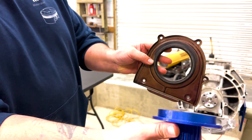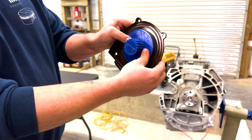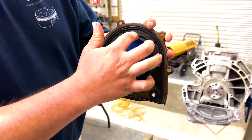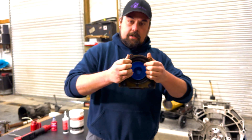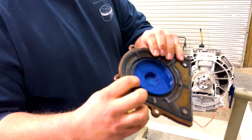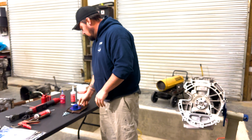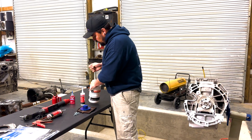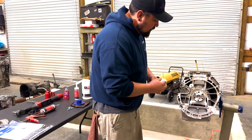On a new seal this would still be flat, but we take our tool, put it right there, and press it in. Now we've pressed that in — you can see the seal is bent not outward around the crank, but inward, which is how it will be retained when installed on the crank.